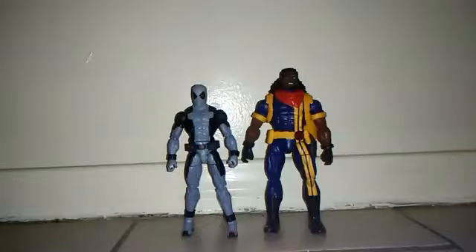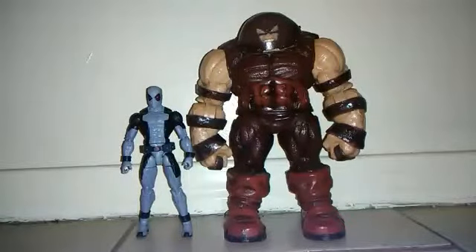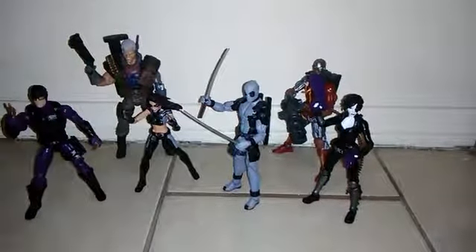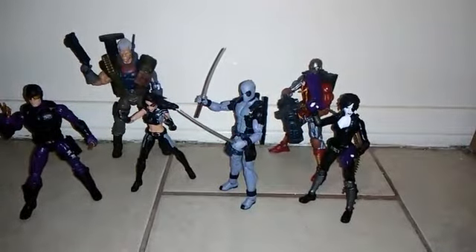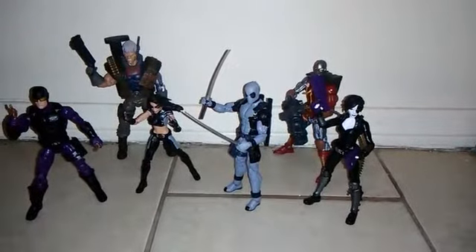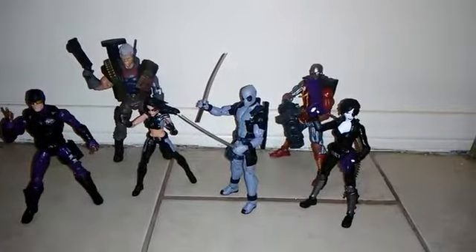Here he is next to Marvel Legends Bishop, and Bishop is taller than Deadpool. Here he is next to my favorite Marvel Select Juggernaut, and there you have it. So thank you for watching — hope you enjoyed it. If you did, hit that like button and subscribe if you want to see more of my tour reviews on my channel. You can see that I've finished reviewing the whole wave of the Deadpool Sasquatch build figure — there's all of them.